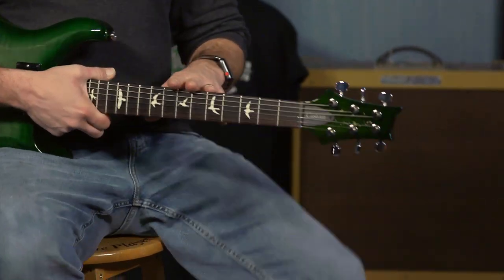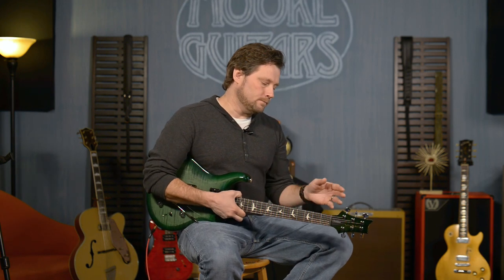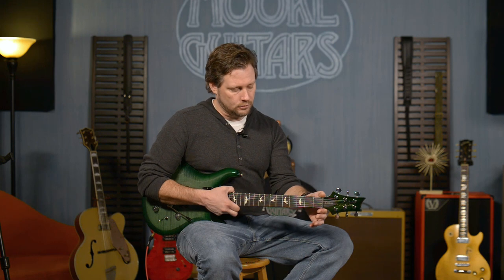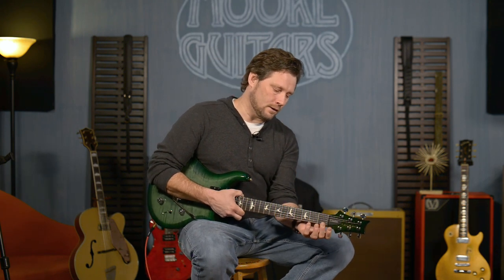It has a Pattern Regular neck, 25-inch scale, 22 frets obviously. The width at the nut is 1 and 21/32nds — very precise, or 1 and 10.5/16ths for those of you that want to whittle it down to a weird fraction. The thickness at the nut is 27/32nds, so that's a little thicker than the Pattern Thin.